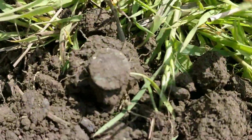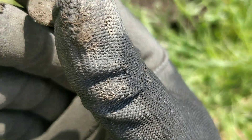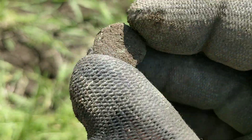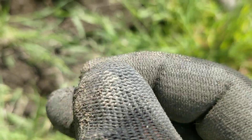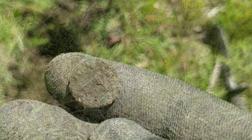Next up is a very small one — I thought it was a button or press stud, but it doesn't obviously have a shank on it. It's pretty small, about a centimetre across. I'll clean it up at home and see if it's anything more than a random disc of metal.